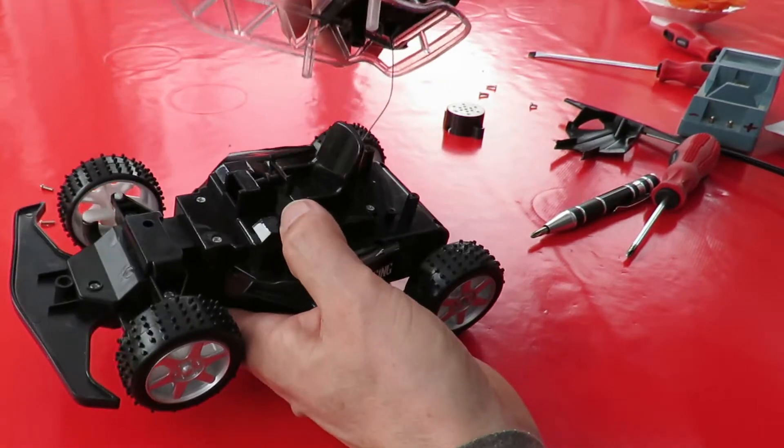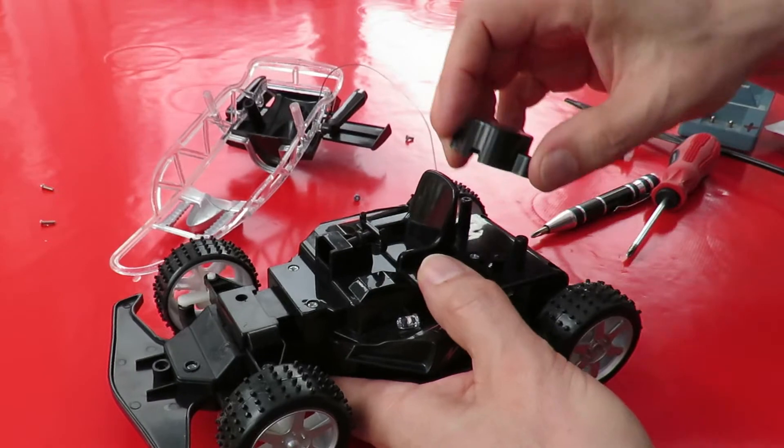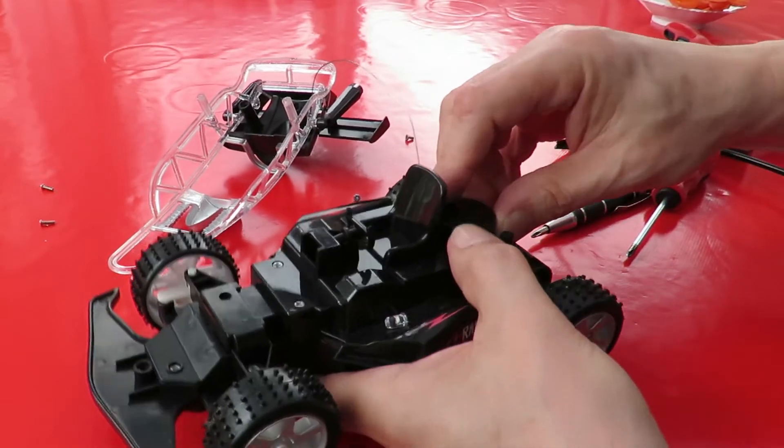Okay, how many screws have we got left? Oh, I don't think it does anything at all.